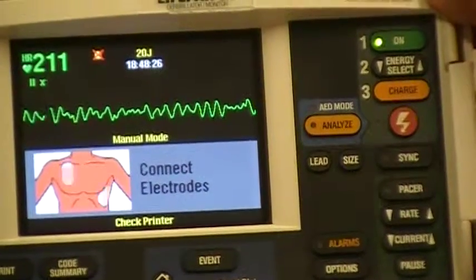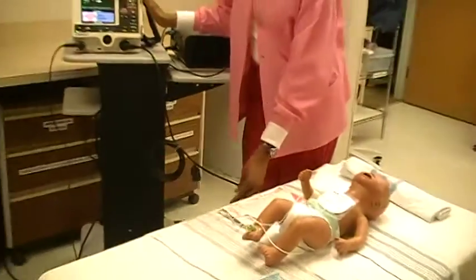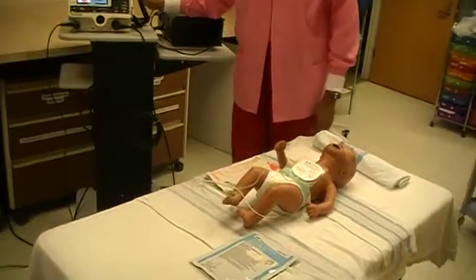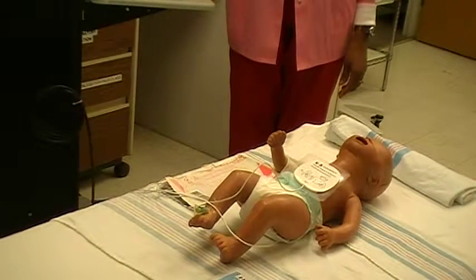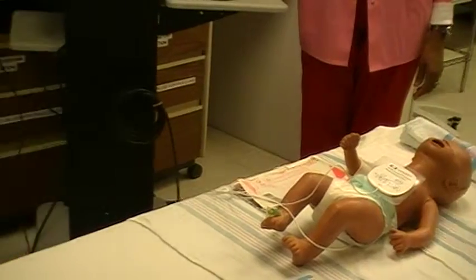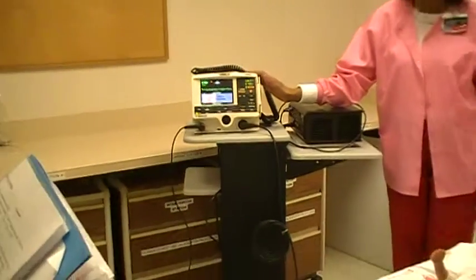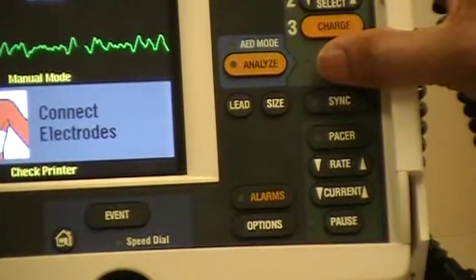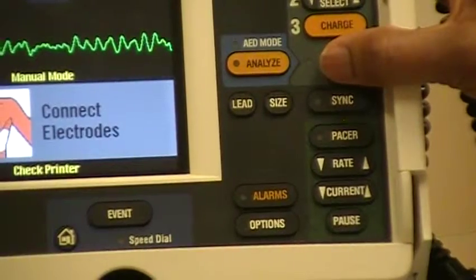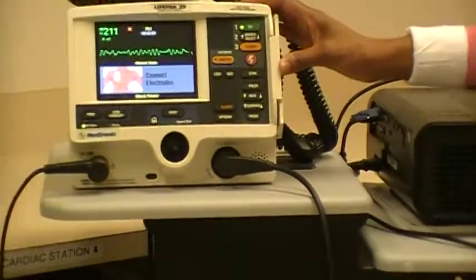Perform a visual check of the child and team members immediately before delivering a shock. In a clearly audible voice, state: one, I am clear; two, you are clear; three, oxygen is clear; four, everyone is clear. Depress the discharge buttons on the defibrillator monitor control panel and energy will be transferred to the child. Resume CPR immediately, starting with chest compressions.